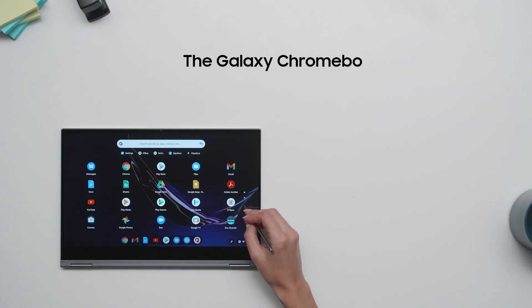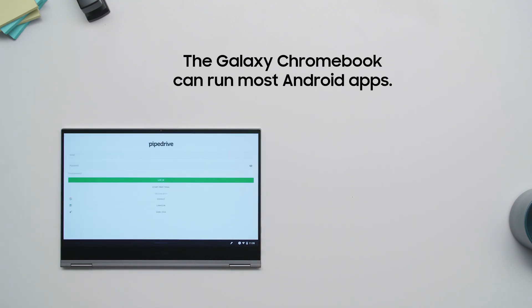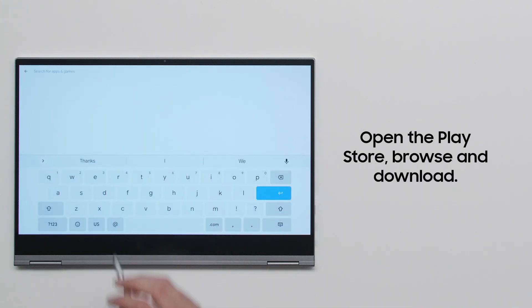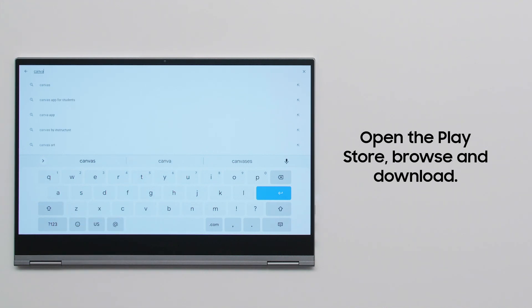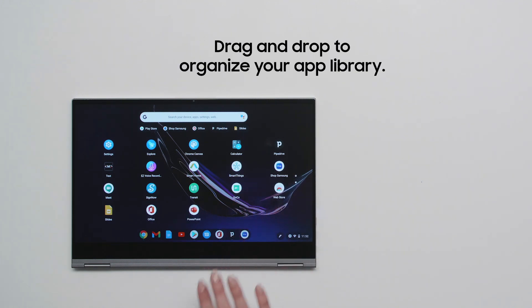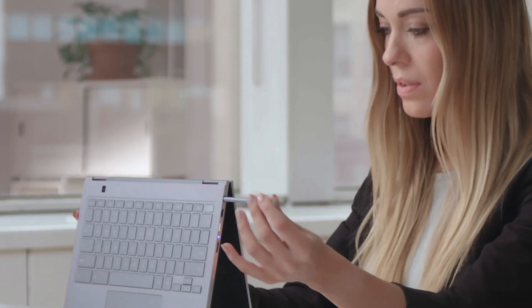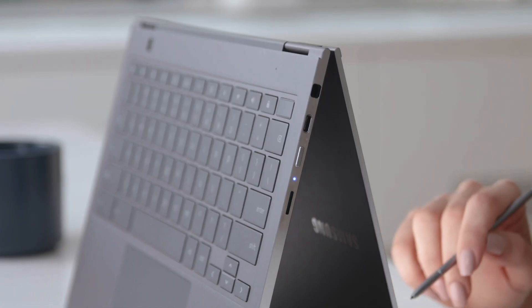The Galaxy Chromebook can run many of your favorite Android apps, so you can get work done your way. Just open the Play Store and download productivity apps such as Microsoft Office, Canva, SignNow, PipeDrive, and GoCo. Organize your app library by holding down an app with your finger and dragging it to where you want it, customizing your Galaxy Chromebook experience. Master these tips and you're on your way to being a Galaxy Chromebook Productivity Pro.